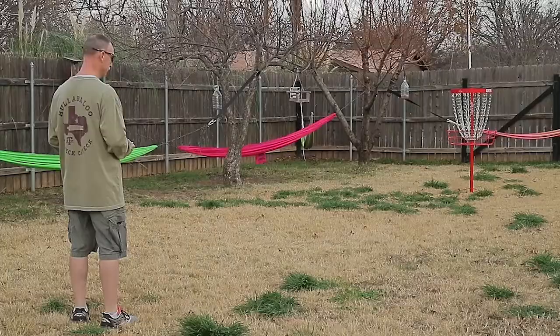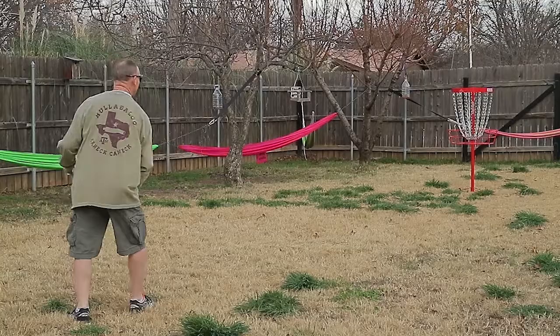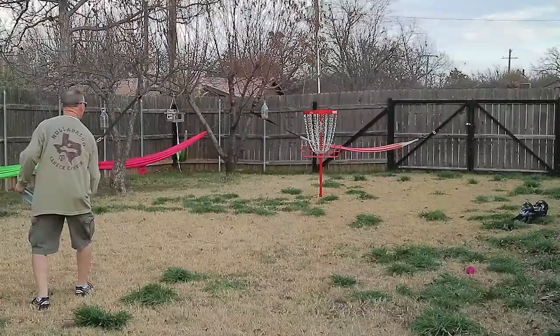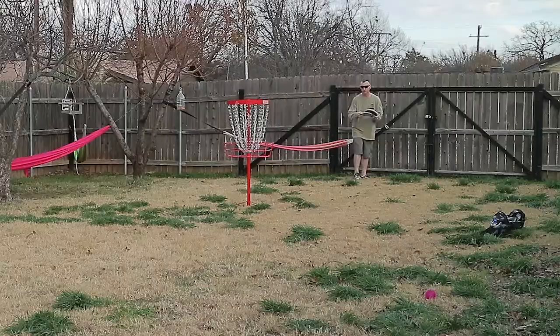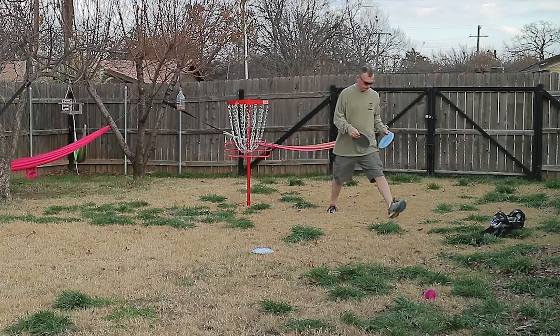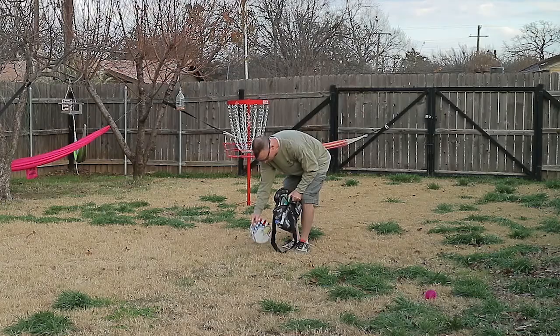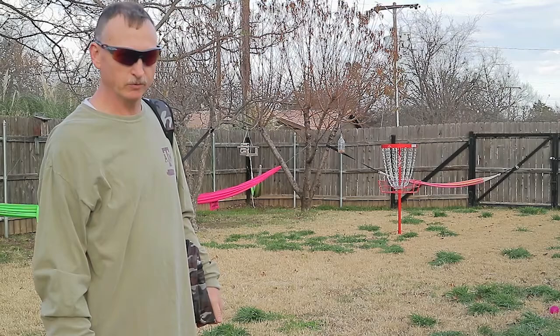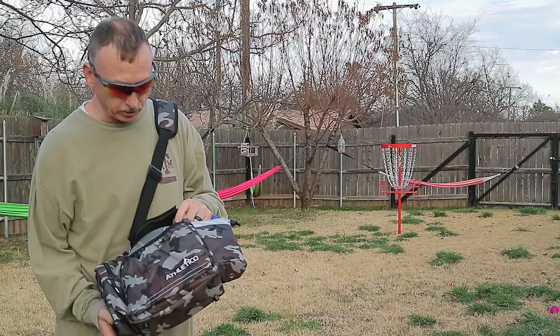All right, now I'm going to try from farther away. There we go — there you have it. There's the Axiom Pro disc golf basket for practicing. As you can see, I need to practice — that's why I got one.